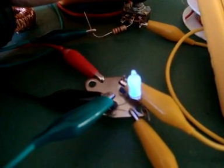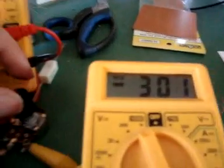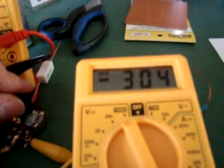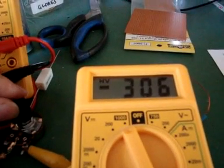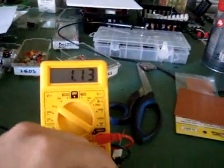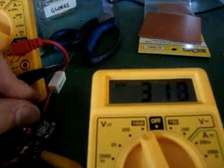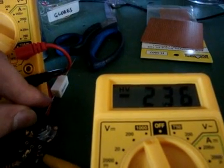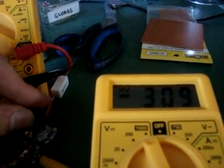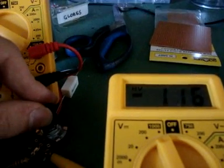And the neon changes color with the frequency. What I find really interesting is the fact that it's negative at a higher resistance, and then turns positive, and I really don't understand that. But I guess with a bridge rectifier we can catch all this.